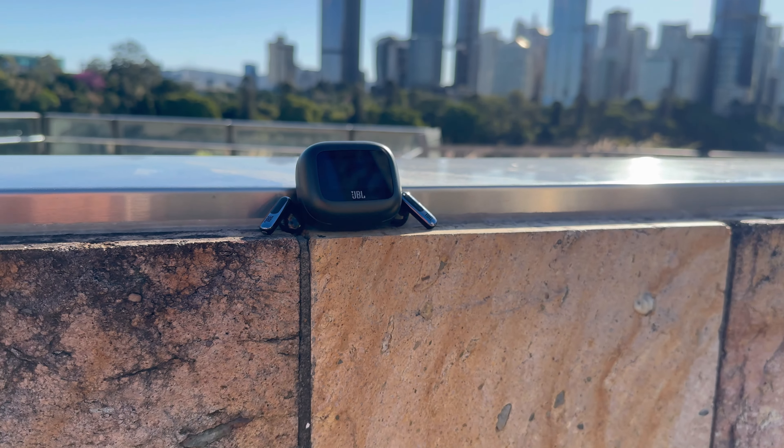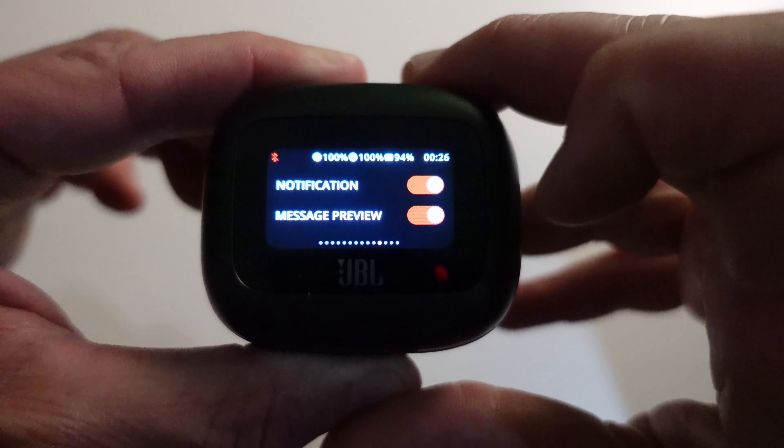These also have 50 hours of total playtime with the charging case. And with just 10 minutes of charging it gives you four hours of playtime.